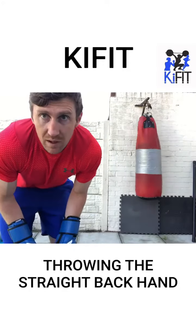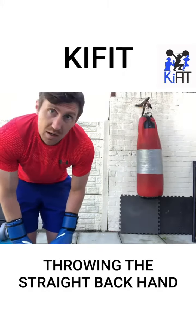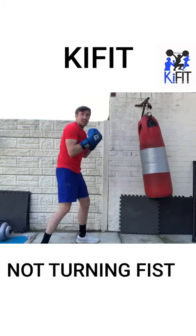Just a couple of tips on how to get more power and how to throw your back hand properly. I'll demonstrate a couple of bad habits — what people do — and then show you how to do it properly. So what some people do is they'll throw the back hand but won't turn the fist over.